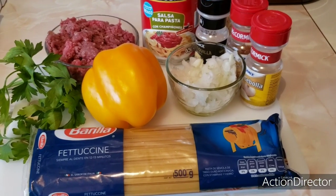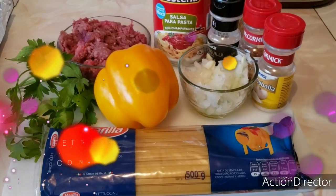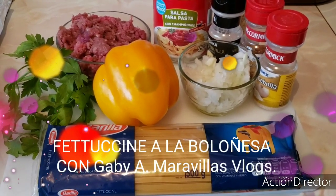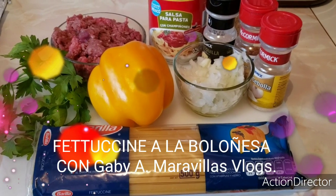Hello, how are you? I hope you are very well. Today we are going to prepare an exquisite recipe of fettuccine alla bolognese.